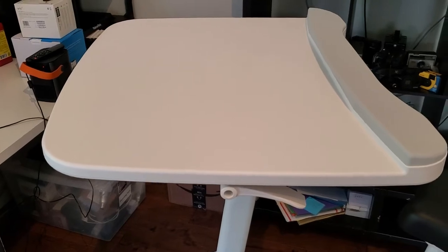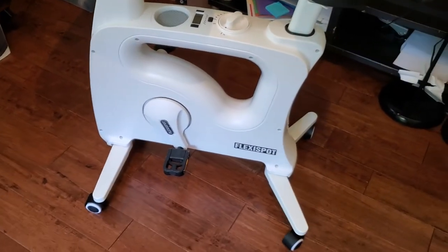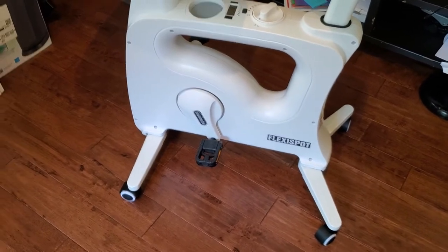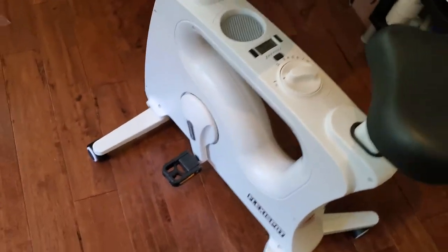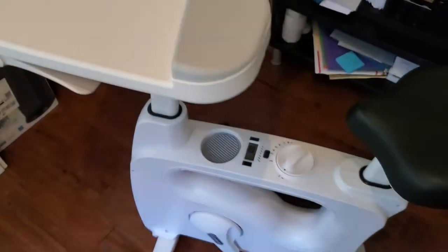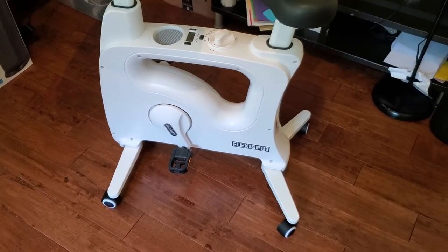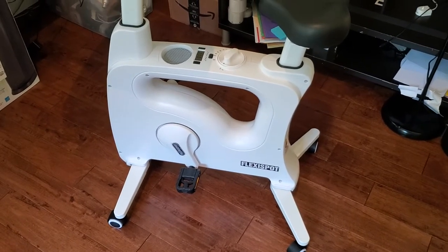We've seen a lot of standing desks launch, but this kind of takes the idea of a standing desk one step further. It actually creates a desk that integrates an exercise bike where you can sit on this really comfortable seat. You've got this adjustable desk that comes off the top here and you can actually pedal as you work, and it works extremely well. FlexiSpot actually sent this to me to review, so thank you for that. Let's take a look at it.